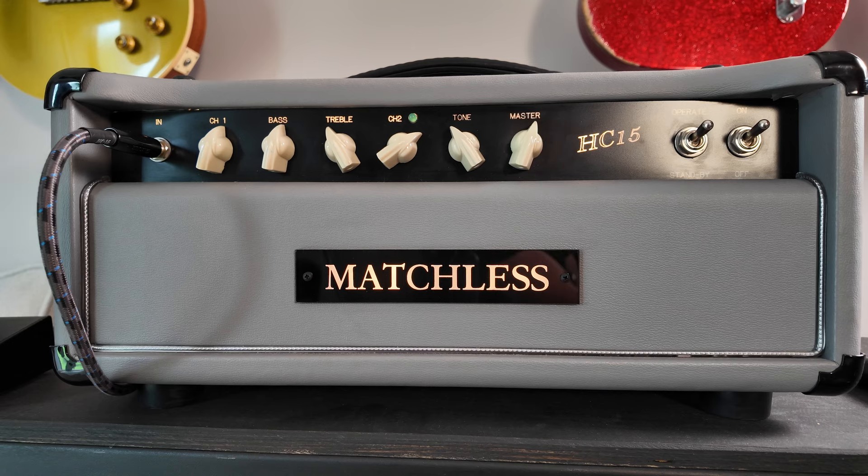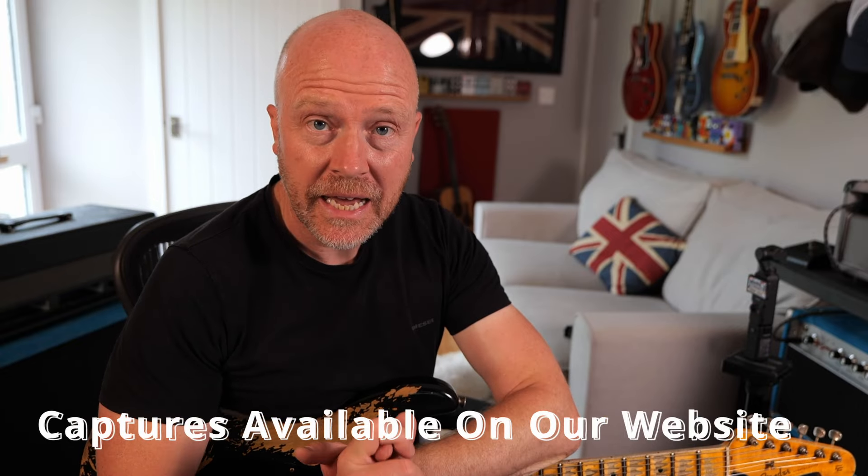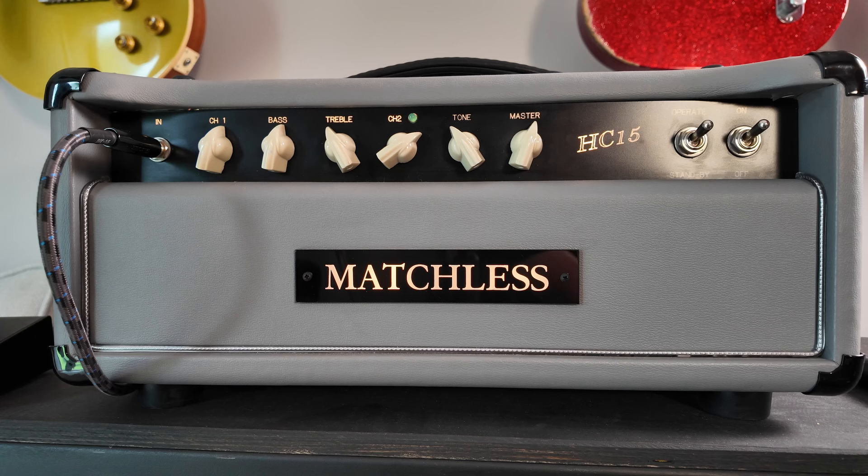James and myself are buying and selling amplifiers to create loads and loads of captures for Tonex and for Quad Cortex, so there are lots of amplifiers coming in and out at the moment. I thought I'd demonstrate this one because they are an absolutely fantastic sounding amp and they're fairly rare, especially in Europe and the UK.